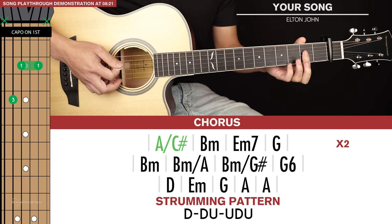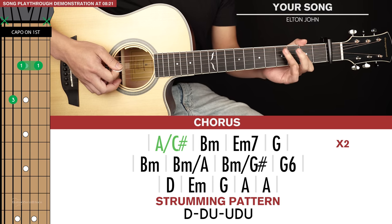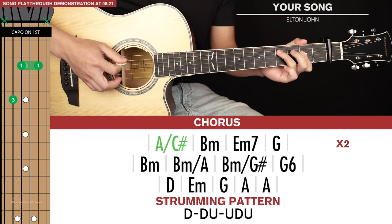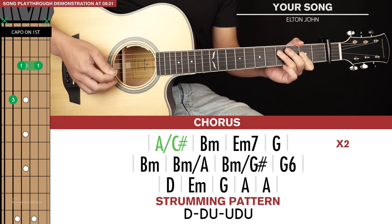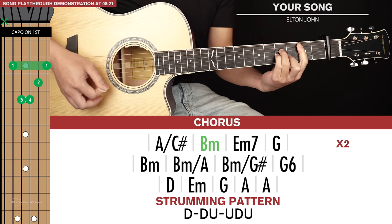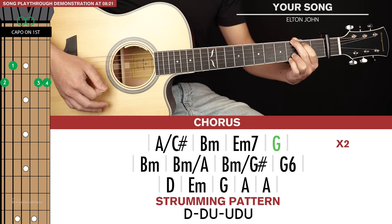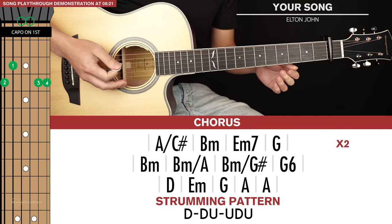We start with A slash C sharp. Play the A with your index finger barring, and then with your ring finger just hit the 4th fret of the 5th string — we're just focusing on those middle 4 strings. So that's A slash C sharp. Then we have B minor, E minor 7, and then G. That first line of chords is played through twice.